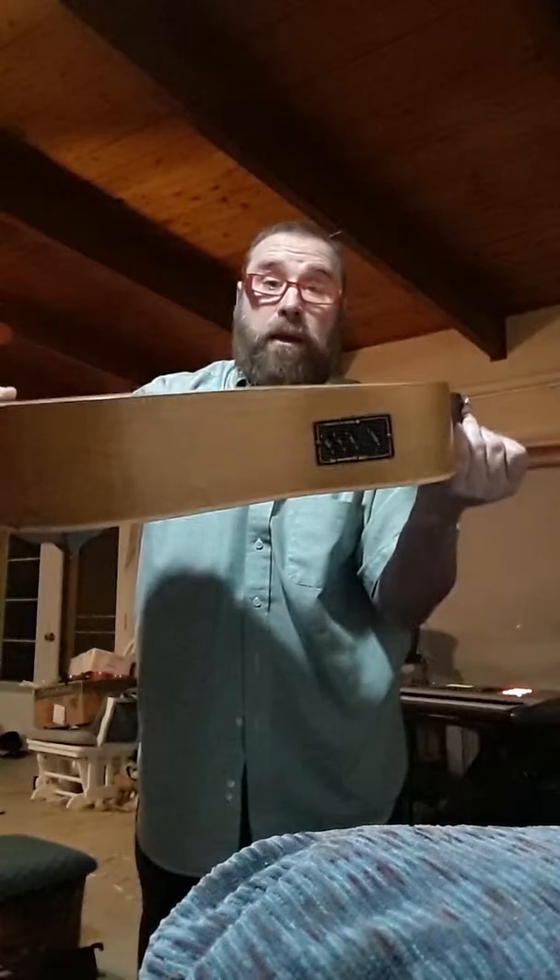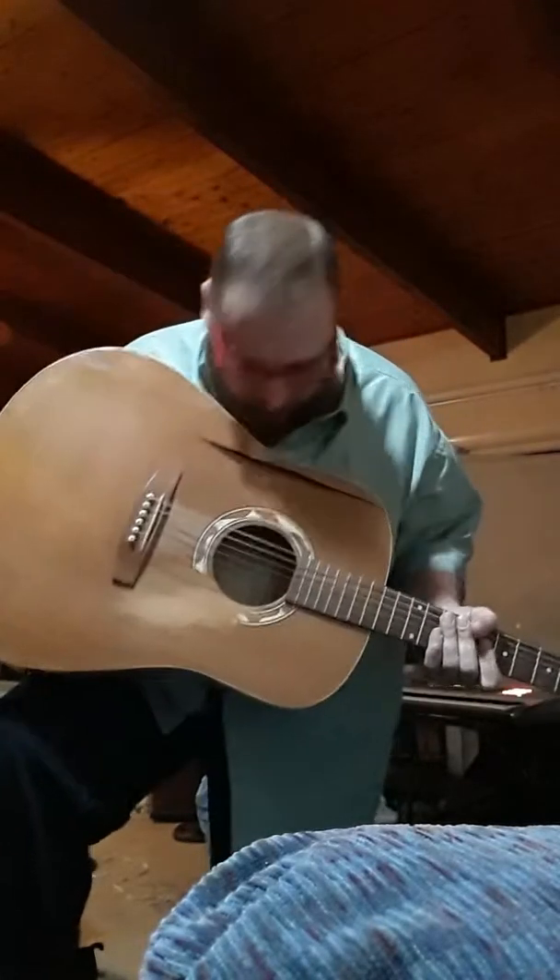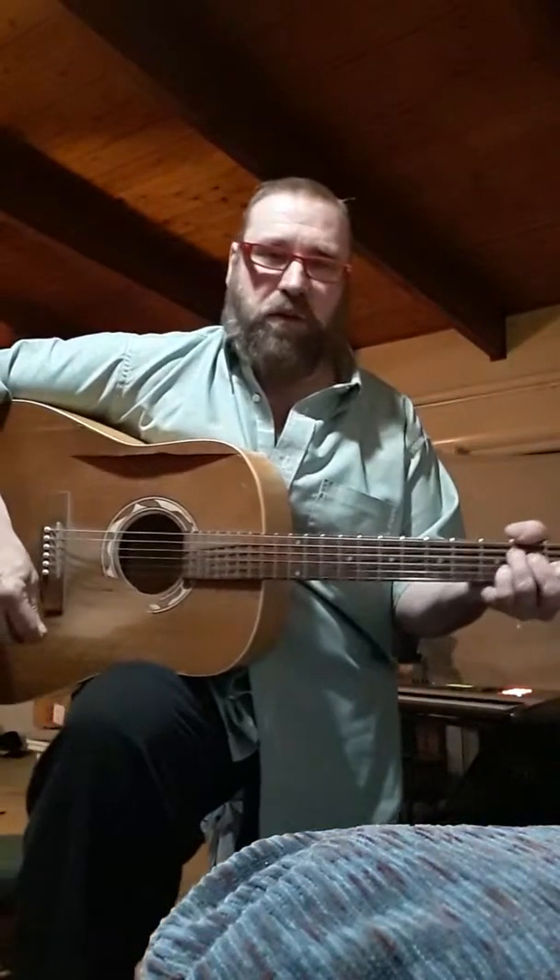All you have to do at this point is hold it up over your head and shake it, and the pick falls down. Let me show you one more time. So here's the scenario — you're sitting there playing, the guitar is tilted like this, and you shake it. I'll show you it's hard for me to intentionally drop a pick in the guitar.